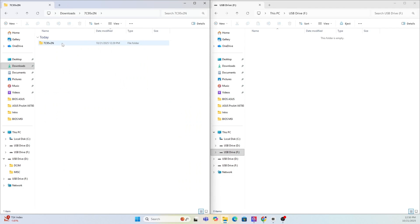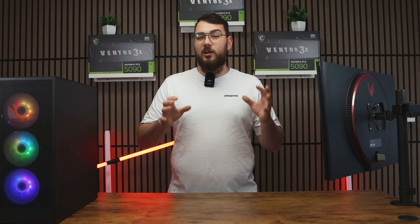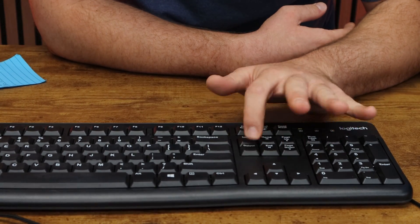Right-click on your USB in This PC, select Format, choose FAT32, and hit Start. After it's done, copy over the extracted MSI BIOS folder into the newly formatted USB drive. Next, go ahead and restart your PC.